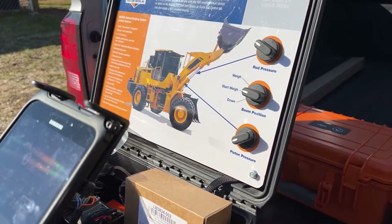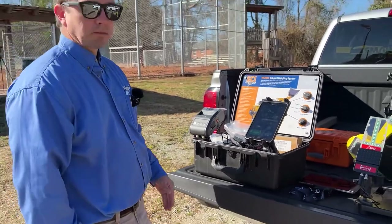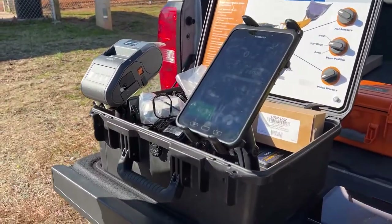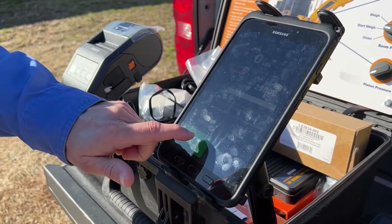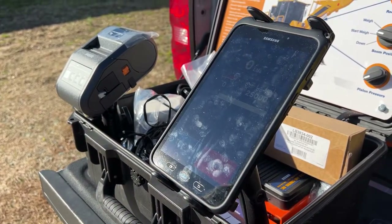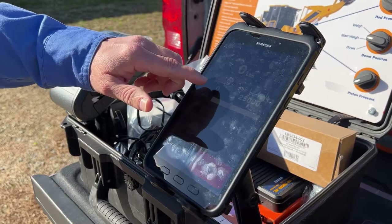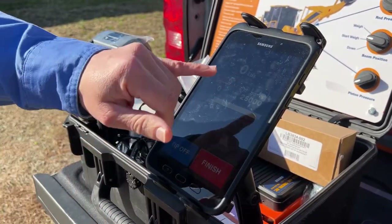Right now I'm in the machine, I haven't collected any material yet and I'm about to drive up to my pile and load my first bucket. So I hit start. I'm loading stone for a customer and I'm going to charge him by weight of material that I'm loading onto his trailer. He has a trailer that can hold 25,000 pounds — right now I've loaded zero pounds, so I'm zero percent completed.